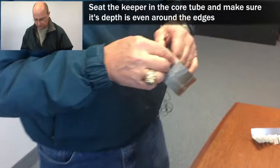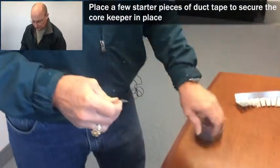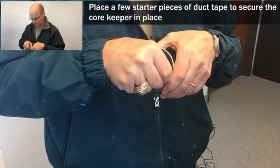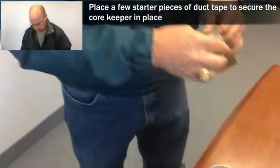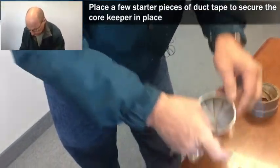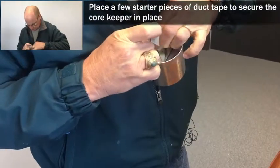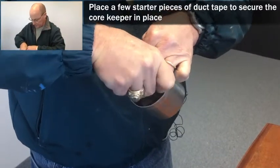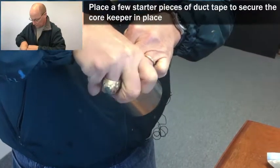And then we're going to take some tape, some duct tape, and we're going to put some initial pieces of tape to help us put a solid band of tape around the inside of the core tube, sealing the core keeper to the core tube.